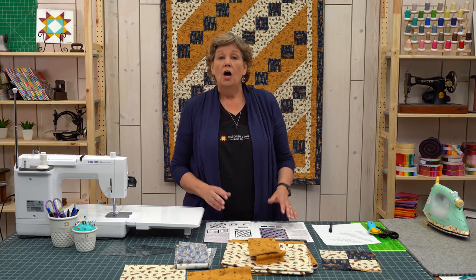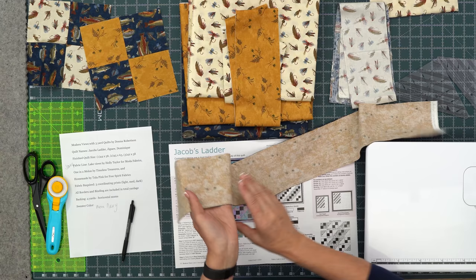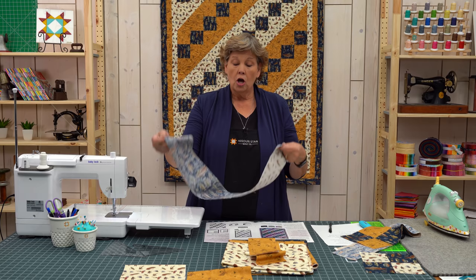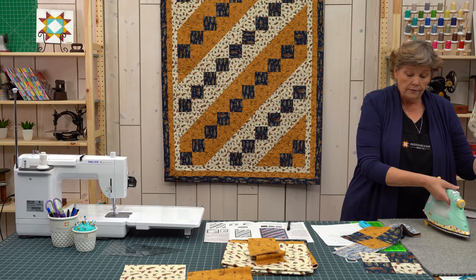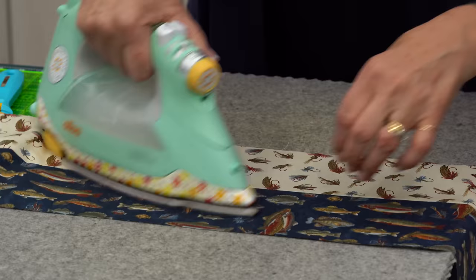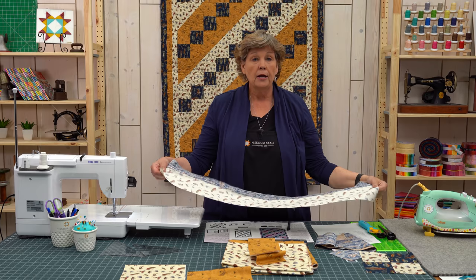We're going to put these together and you're going to see this just comes together so fun. To start, we're going to make these four-patch blocks — they're bigger than what we usually make — and we are going to do them with a strip set. We're going to take one of our number two, which is our gold, and one of our number three, which is our blue, and sew right down the side. Make sure you look at those cutting directions because you actually need four of the fish strips. So we're going to do four of those strips, and a blue gets sewn to a white and a blue gets sewn to the gold as well.